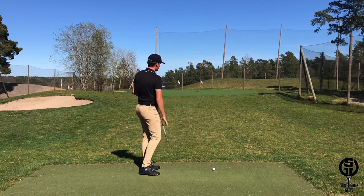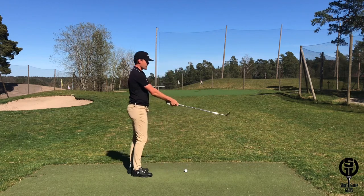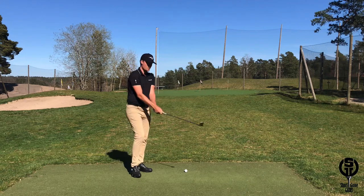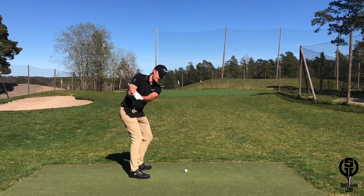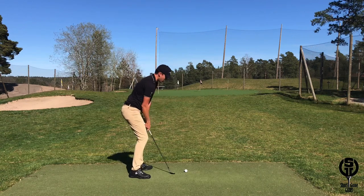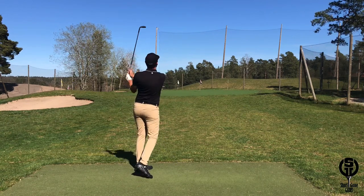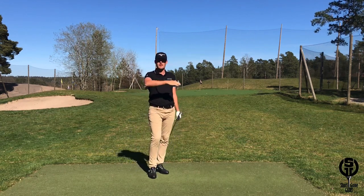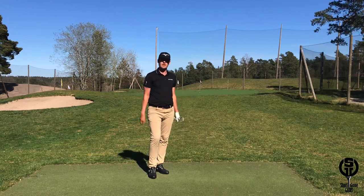For the high shot, we set the wrist even more at setup, open up the face a little bit more, move further away from the golf ball, and now we have a really narrow arc with more release, which will increase the height of the shot. So that's how I adjust my setup to hit different trajectories — give it a try and take your short game to the next level.